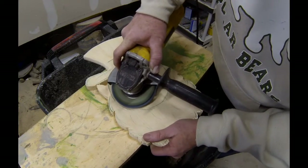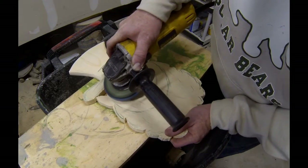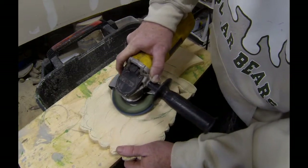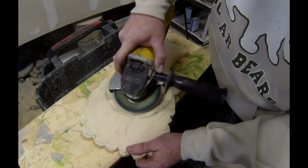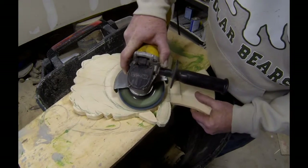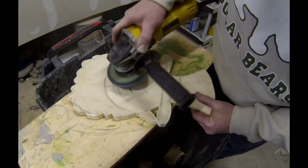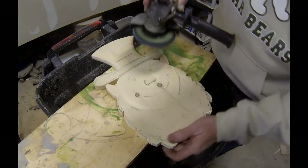Now I'm going to follow that face line and kind of create another line of demarcation between the face of the leprechaun and the start of the beard. I'll use sandpaper later to make that transition a little bit smoother, basically making the face curved and smoothing out all of those rough grind lines.